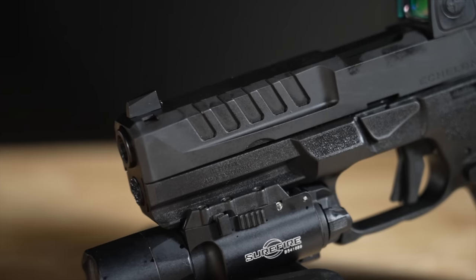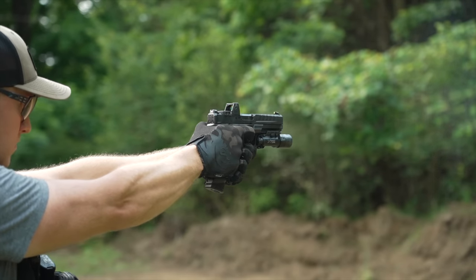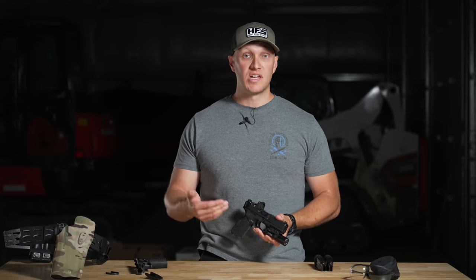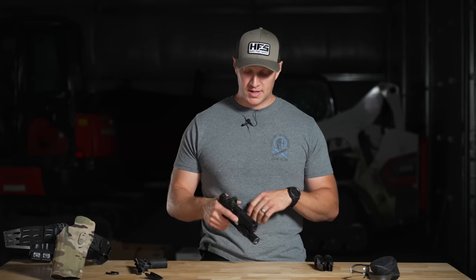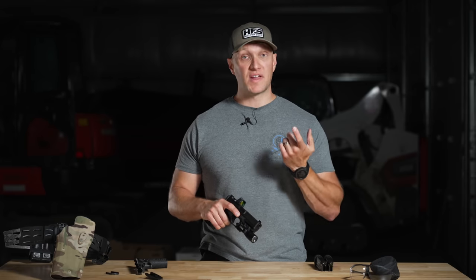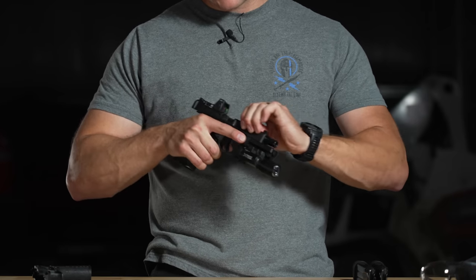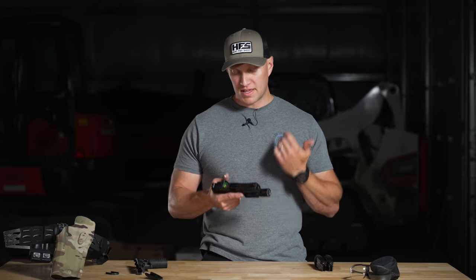Outside of the slide, this is a 4.5-inch cold hammer-forged barrel. With striker-fire pistols, it's highly unlikely the average shooter can out-shoot the pistol's accuracy because shooter error gets introduced. It has a captive recoil spring system with a flat-wire recoil spring — not dual captive, just a single-rate spring. The slide-to-frame fit is very smooth for a striker-fire pistol, which is really nice to see.